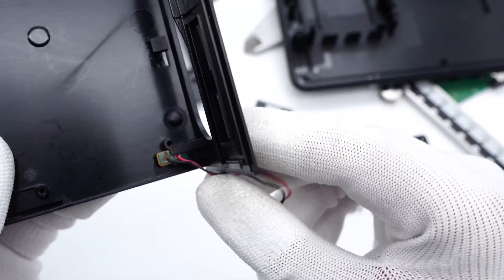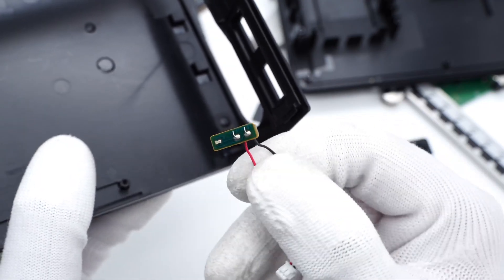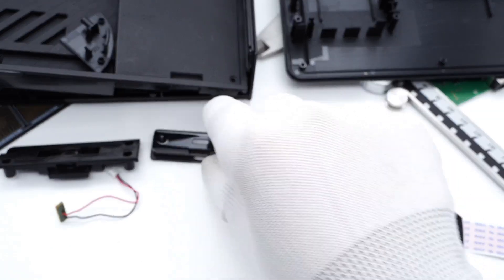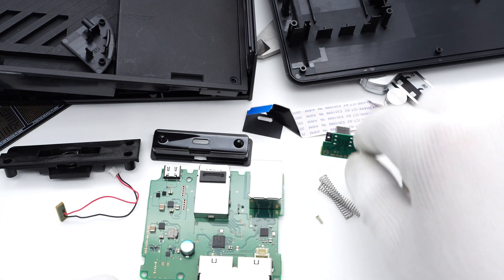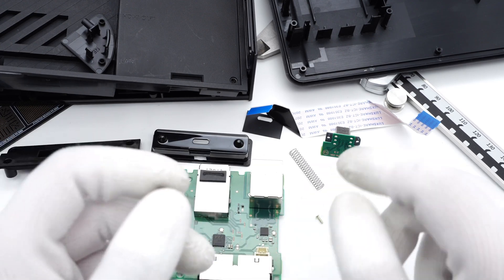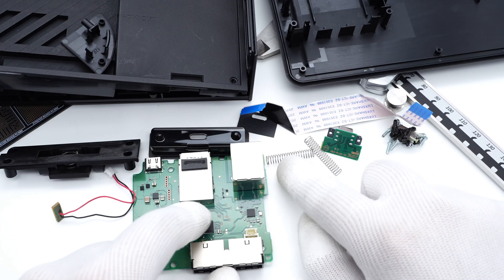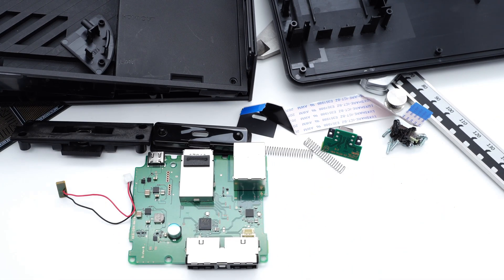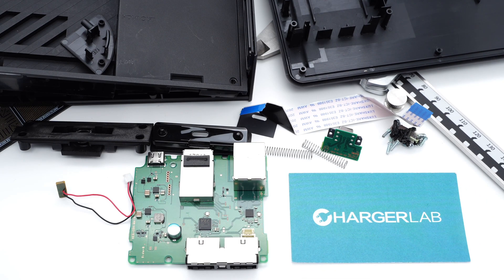The indicator light is soldered on a small PCB and connected by wires. That's all components of the charging dock of the Switch OLED model. It changes the USB 3.0 port to an Ethernet port, making the network connection more stable. Most of the chips inside are the same as the original dock, but the model and number of some chips have changed. You can also click the corners to check the teardown of the original Switch charging dock. And that's all for today's video — please drop a like, leave your comments, and subscribe to us. See you in the next video.